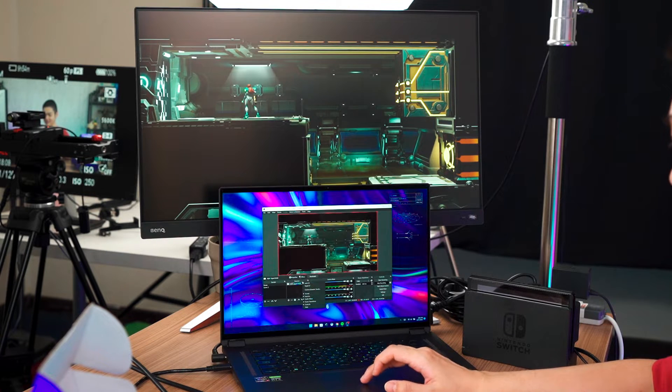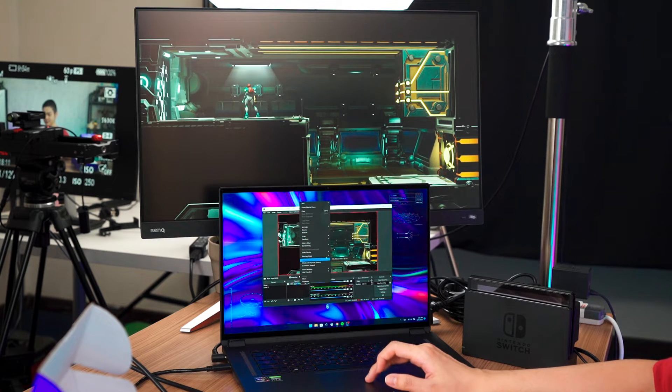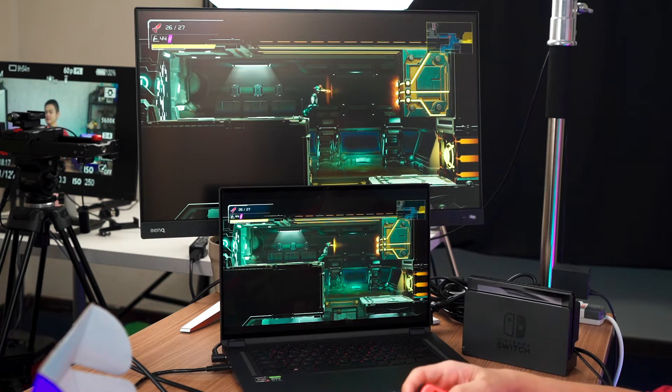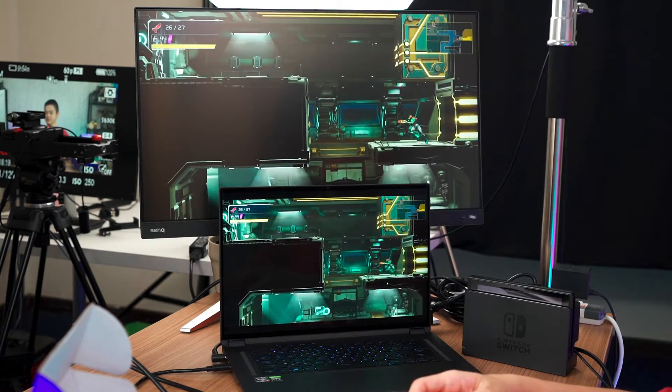I'm going to do a quick latency test now. I'll full screen this. And as you can see, obviously there are going to be no issues here.